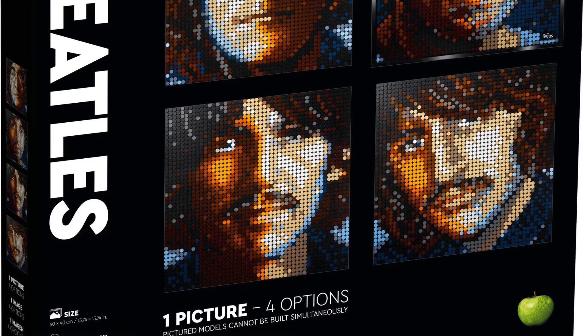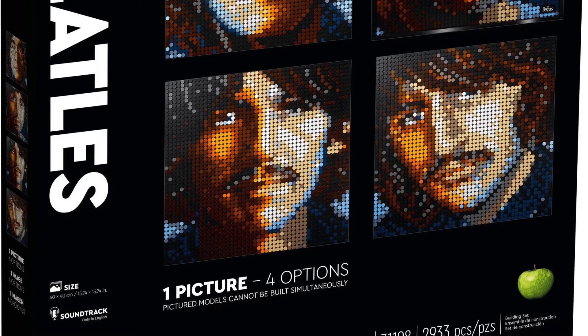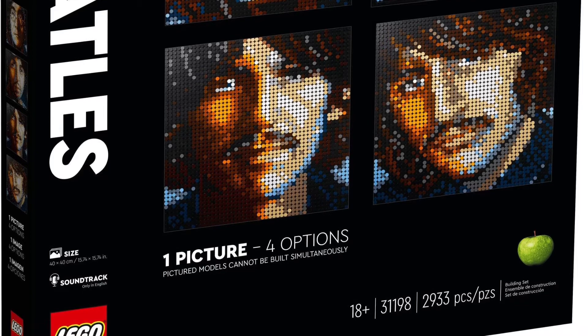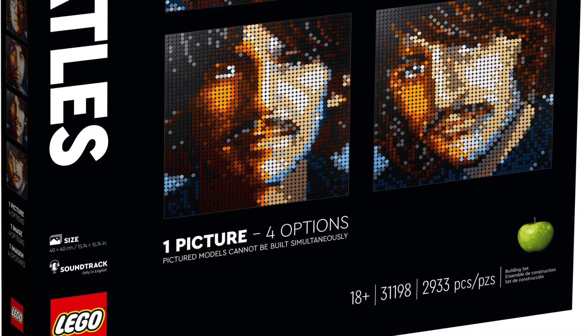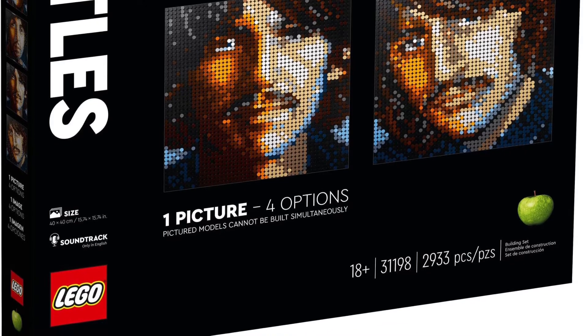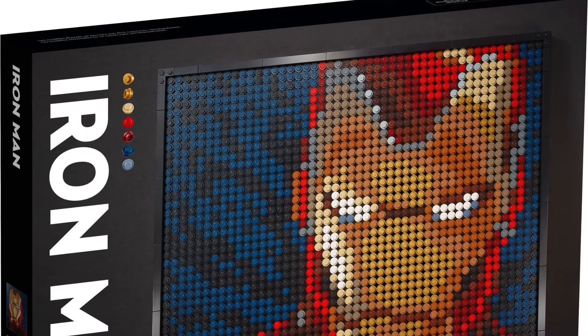I'll probably end up building Paul or John. Apparently all these sets come with some kind of audio content. The portraits are based on the pictures found inside the White Album, which is pretty cool. I do kind of regret not getting the Yellow Submarine set, but I'm definitely picking this one up.